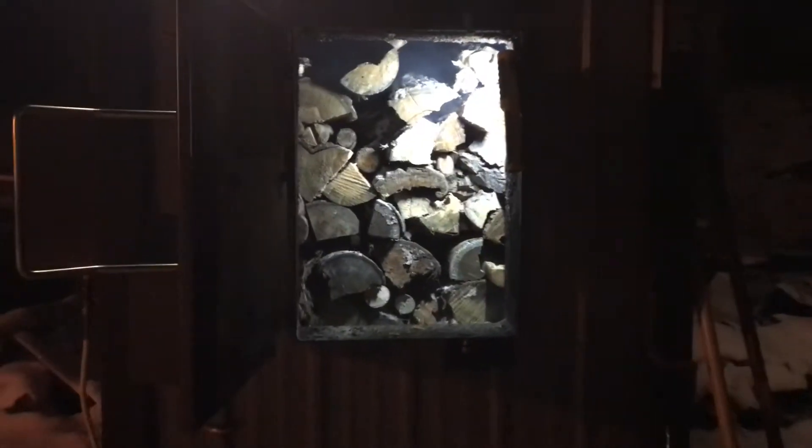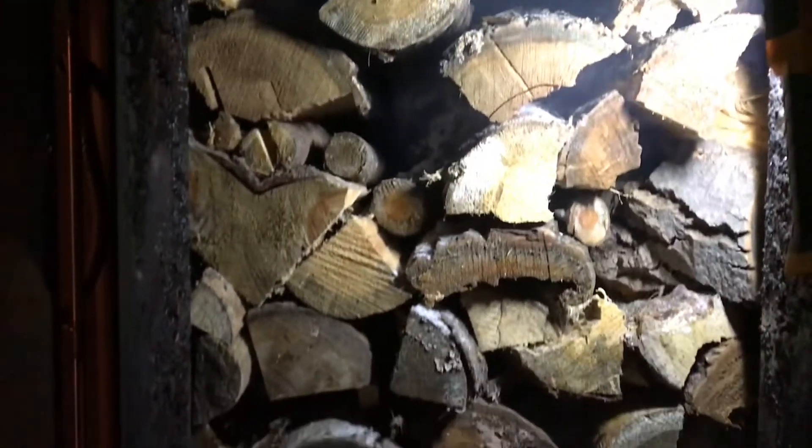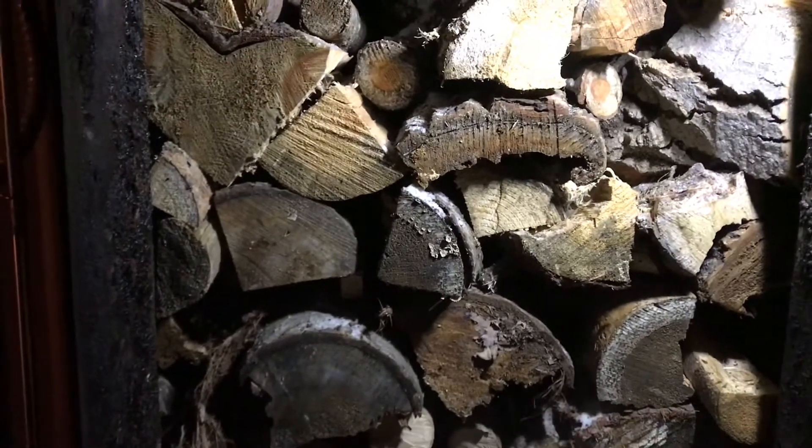Well, it is a nightly game of Tetris. It takes about three wheelbarrow loads to get her full. There it is — all 22-inch lengths, 36 inches wide, and the box is piled up about 30 inches high. Anyway, should last me the day.